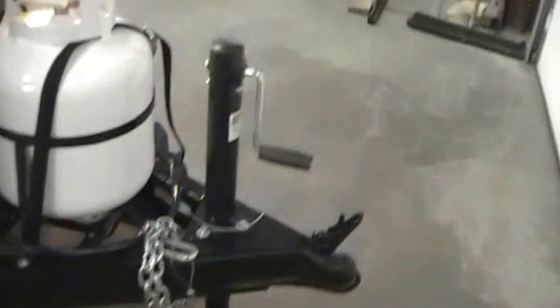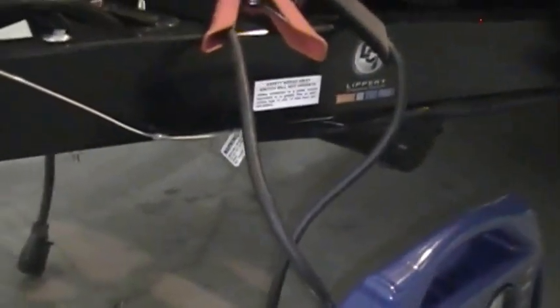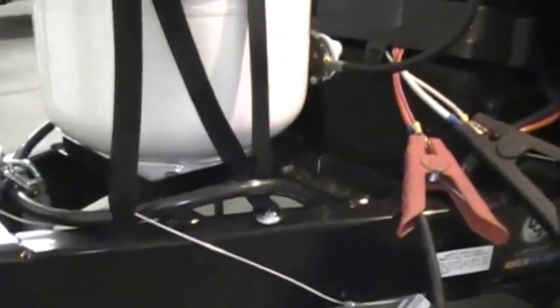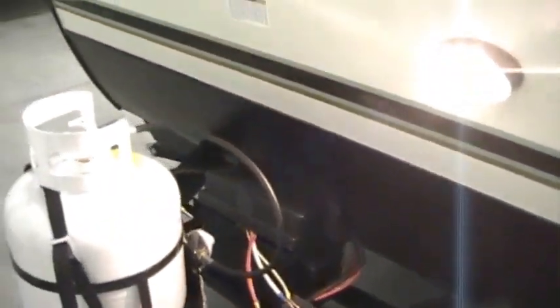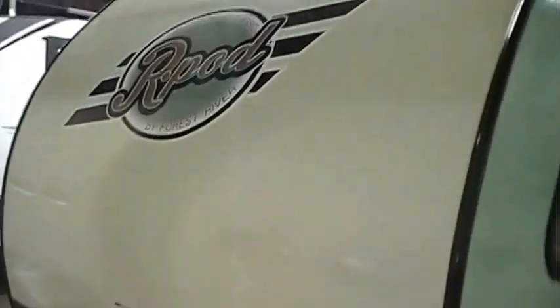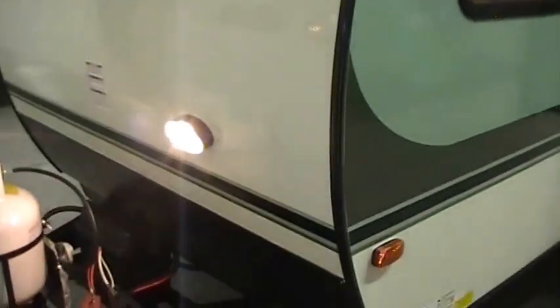It's got safety chains, a manual crank-up jack, and a breakaway cable. It also has a 7-way Bargman plug. It's pre-wired for solar panels — if you wanted to do a ZEP solar panel system, that is an option. You've got a hitch light on the front as well.